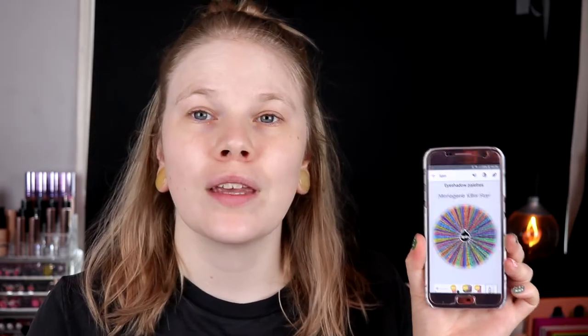I have almost all of my palettes, not all but almost all, so we will just spin. I'm always a bit nervous when I do this. There are some palettes that I'm not going to take, like palettes I had in my palette of the month, palettes I already have had in this series and so on. But we will just spin and see. I'm always so nervous.